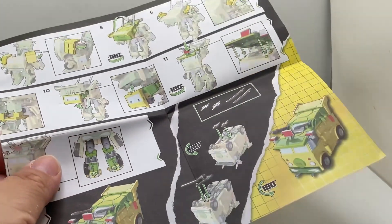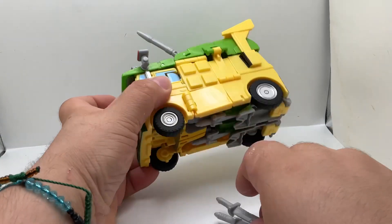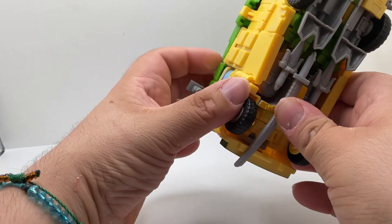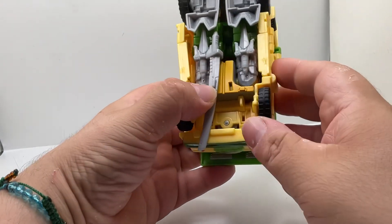You get a booklet and follow the instructions — it's pretty easy to read. Building it isn't complicated; you kind of figure out where things go pretty easily. The one thing is actually making it connect — I did struggle a little bit there.